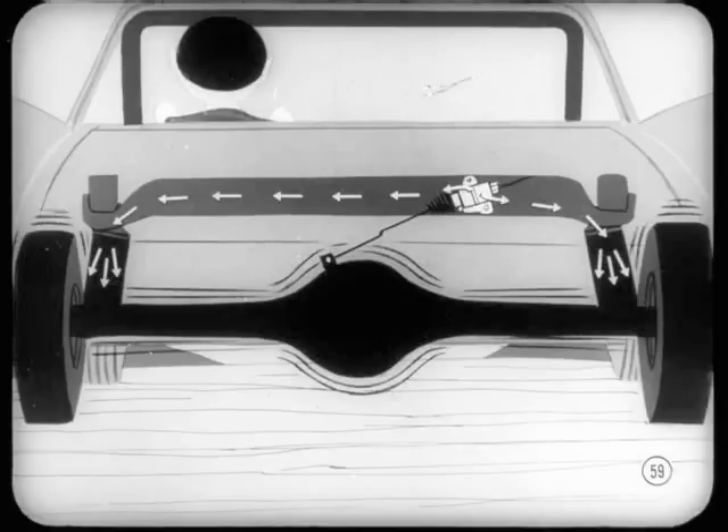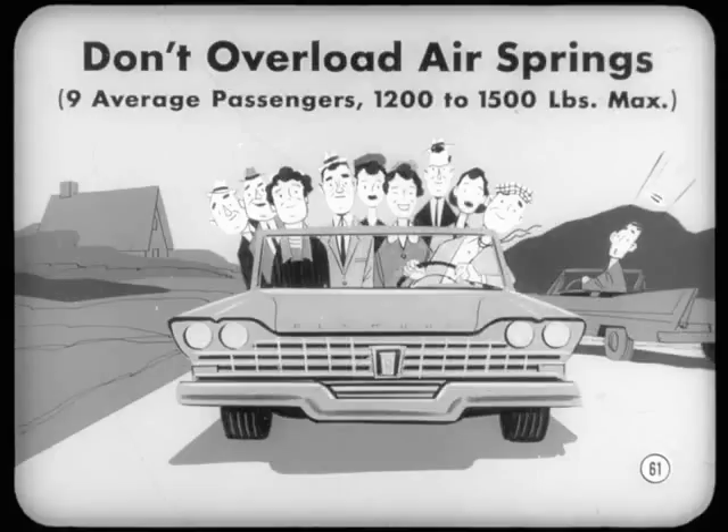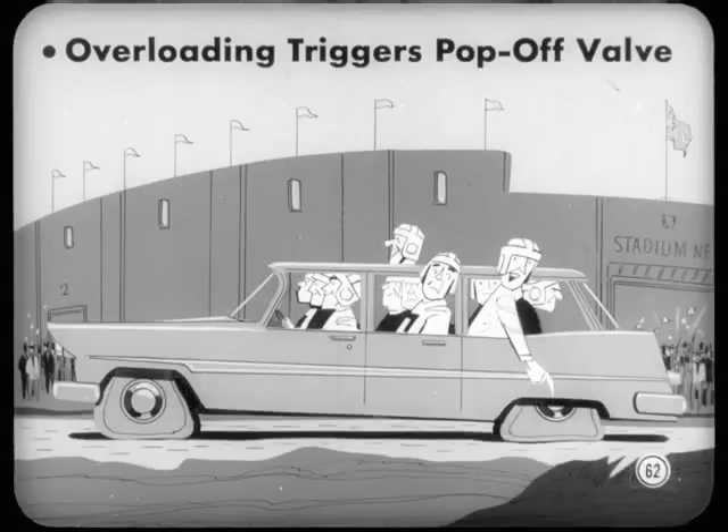The two air springs and low-pressure tank act as one single spring of large volume. Pressure in both air springs is always equal. Suppose the customer tosses all his gear and heavy luggage on one side of the trunk or rear seat — this air spring system isn't intended to level out severe loads on one side; it just keeps the rear end level with the front. An air-sprung car will take a load equal to the weight of nine average-sized people, about 1,200 to 1,500 pounds maximum. Overloading won't wreck the system — it triggers a pop-off feature in the control valve that'll slowly settle the body and warn of the overload.